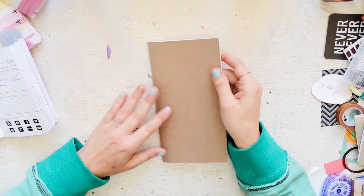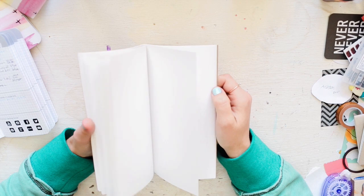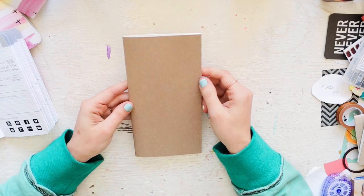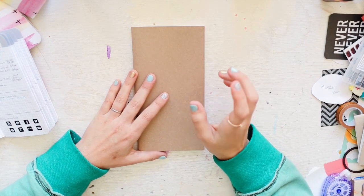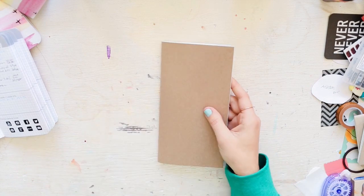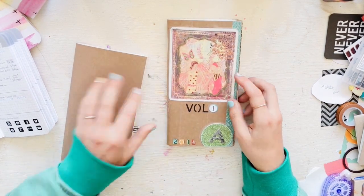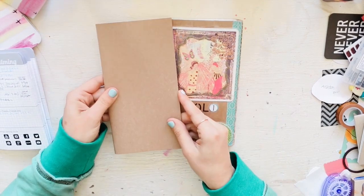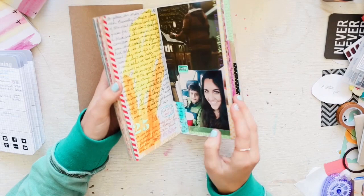I get my Midori inserts from gouletpens.com — they're $5.40 and you can get them blank, lined, grid, or college rule. I always get the blank one for journaling.